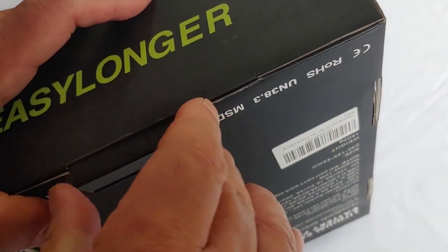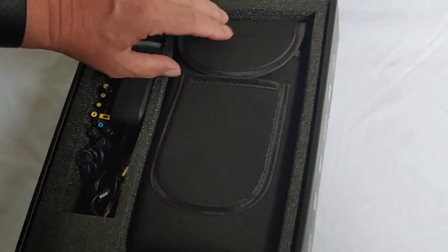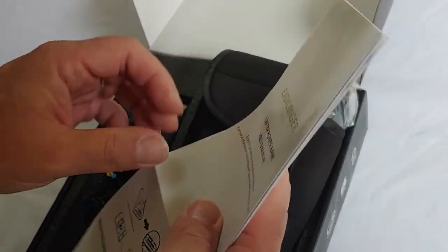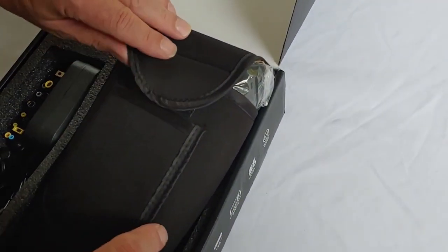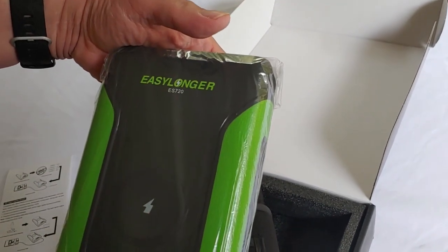Let's go ahead and open it up. See if I can do it without tearing the box up. It has a nice foam cut into it — and a case. We have a manual in English, which is nice. A lot of these things don't have manuals in English, so we'll go through that in a bit. It's all packed up well. You can't feel it, but it's heavy.